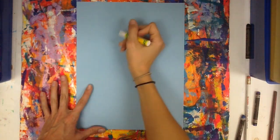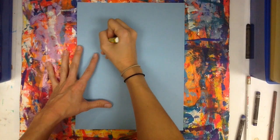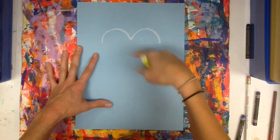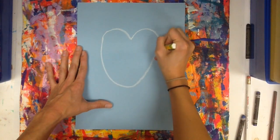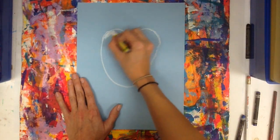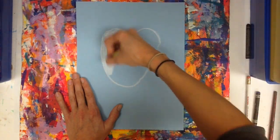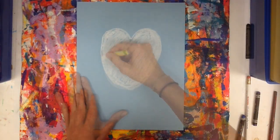We're going to start with oil pastels for this project. For my first penguin, I'm going to make an M shape by putting two curved lines together, like a letter M, and then I'm going to connect the bottom with a large curve. This is just going to get colored in completely white — this is the penguin's face and belly.